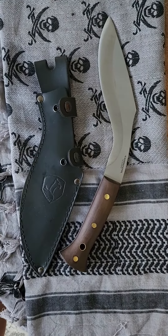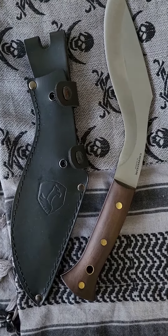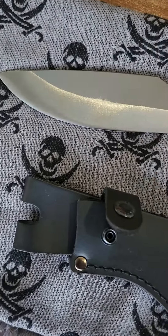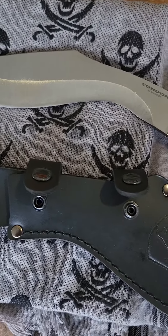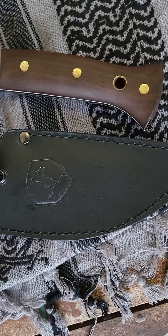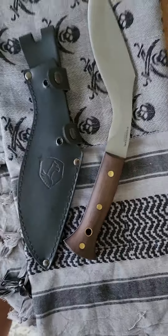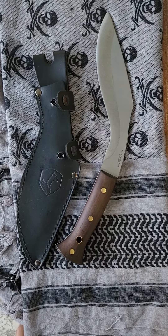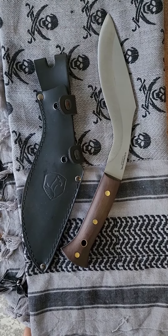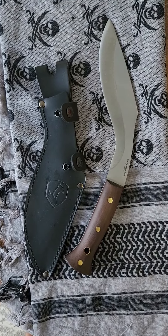It came real sharp out of the box, and I've stropped it up some. If you like kukris and you're going to want to use your kukri — one that looks nice and performs — this should be a serious consideration.